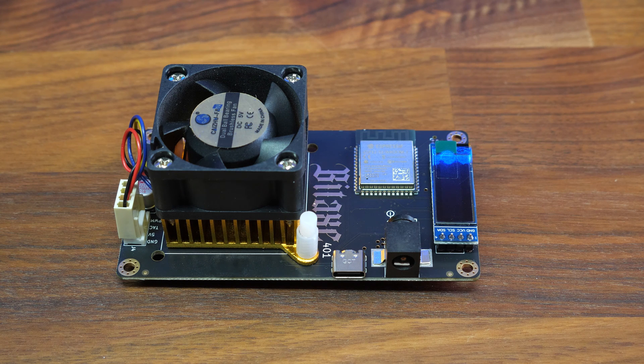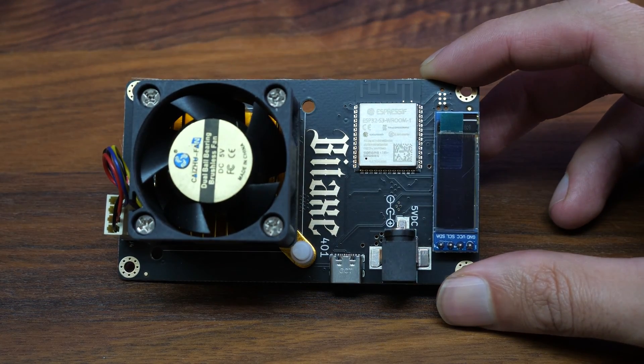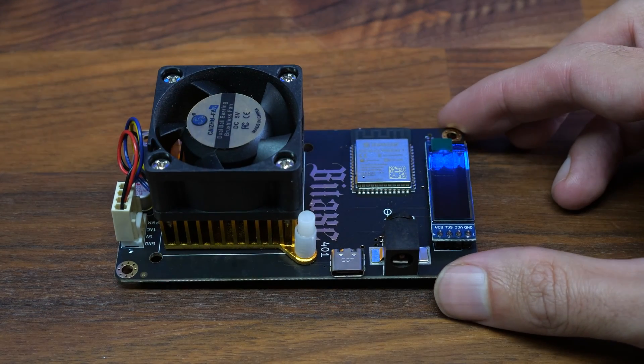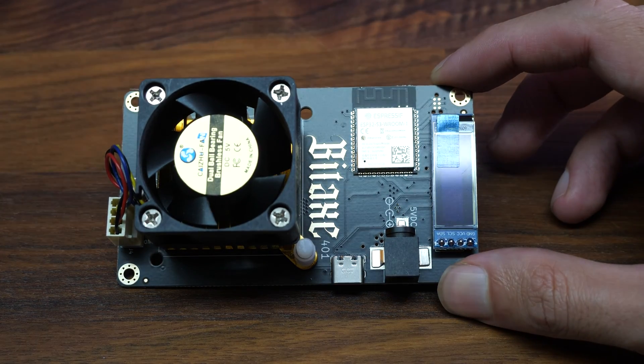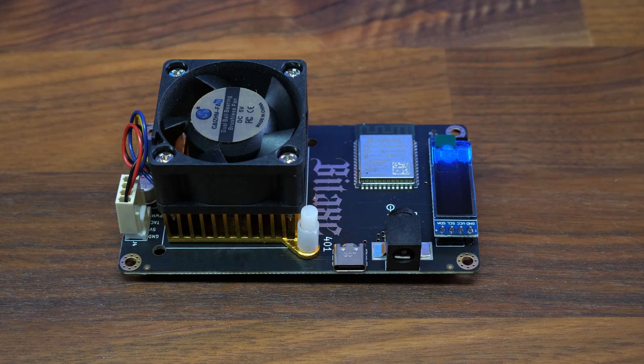This is a tutorial video for the Bitaxe Supra. This is the smallest, most powerful miner in the world. It features an S21 chip and can go up to 600 or more gigahashes per second, only consuming 11 watts.